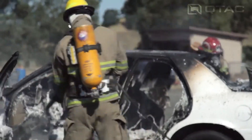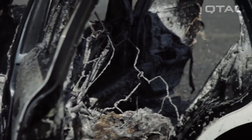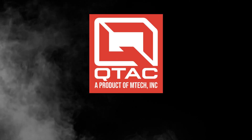And number three, with the foam injection system activated, the 75 UHP penetrates deep into the fuel source, cutting off the fuel supply to the fire and leaving a blanket of foam to help prevent ignition. And that's the QTAC 75 UHP. Thanks for watching QTAC Academy and make sure to check us out at QTACFire.com.